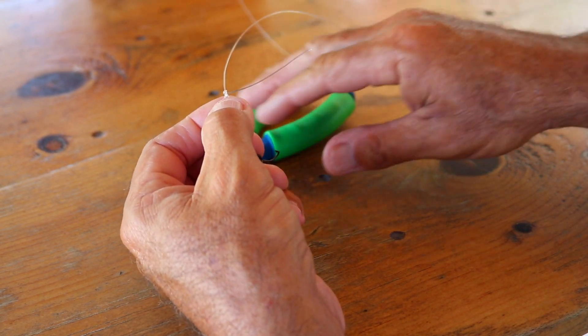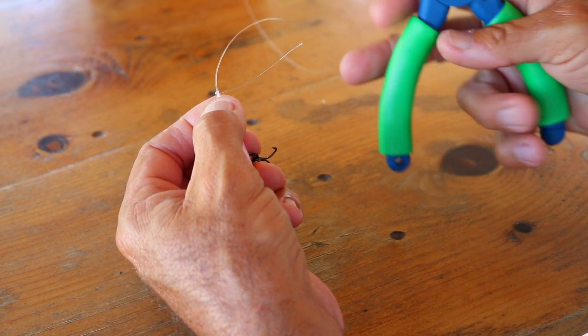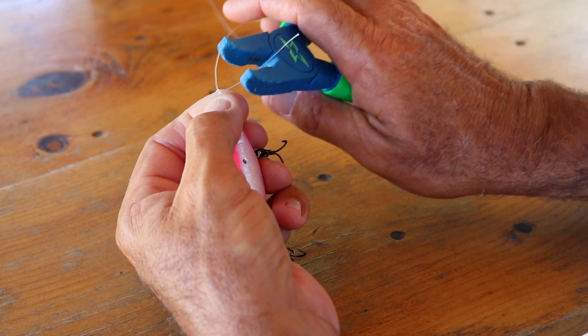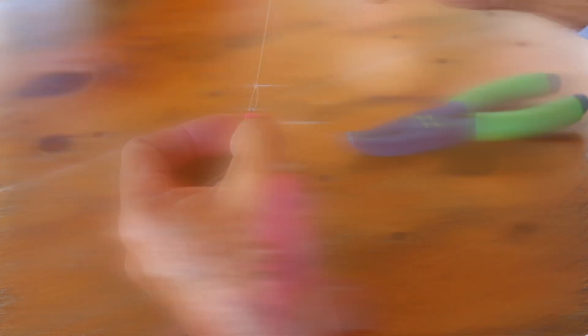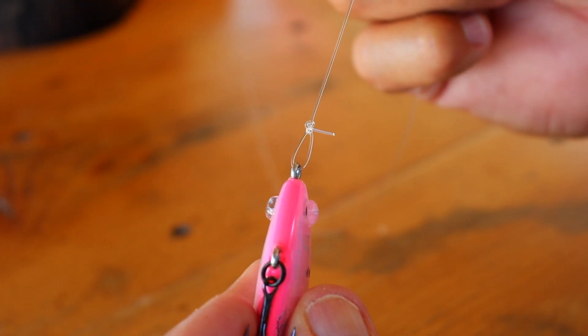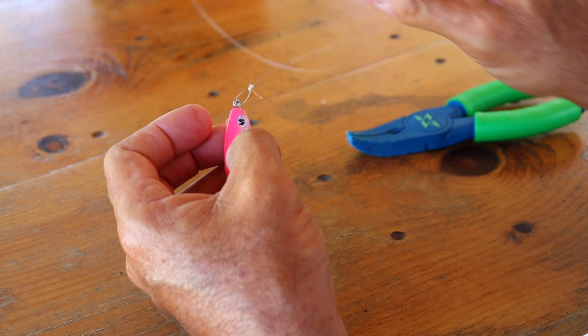Then you're just going to take the pliers and cut yourself a decent tag length on this. It's okay to leave that much tag — it's not a big problem. It is not going to slip. That's why we call it the non-slip loop knot.